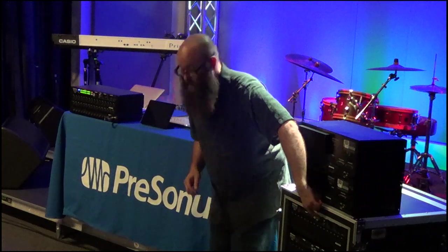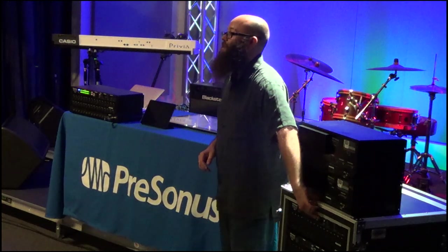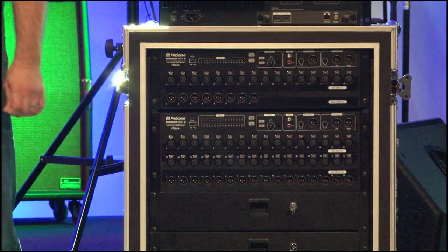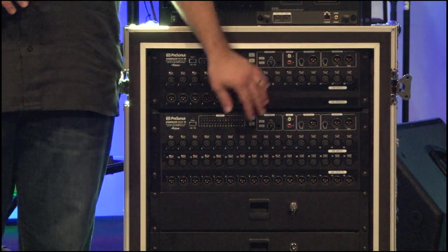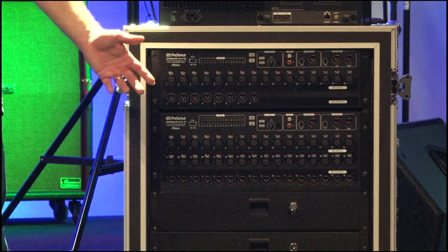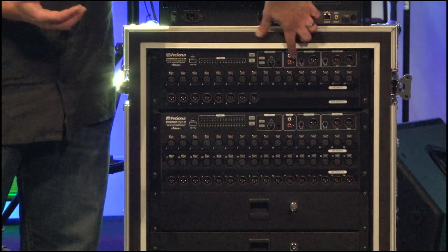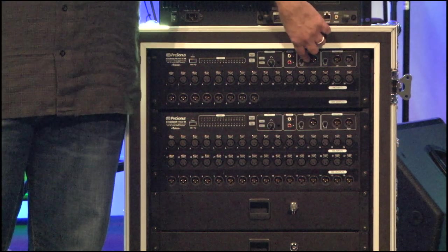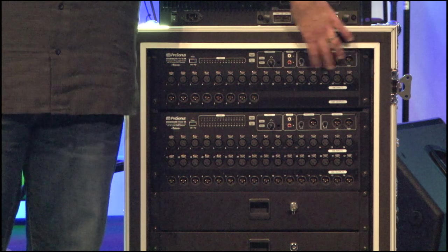Next to that we have a headphone output with two source buttons: a cue source and a main mix source. Your main source comes from the main mix. Your cue source by default comes from your solo bus, but you can assign it in the software to be any of the mix buses. We also have a tape input on RCA jacks, and your main outputs — your mono or center output and your left-right output with trim pots.